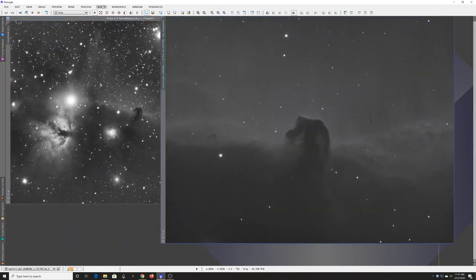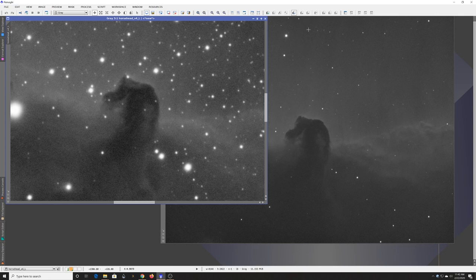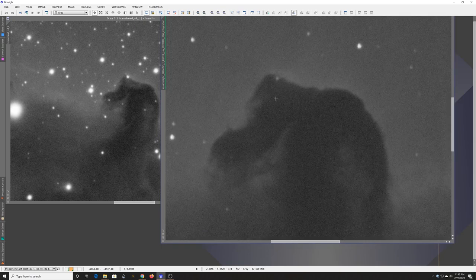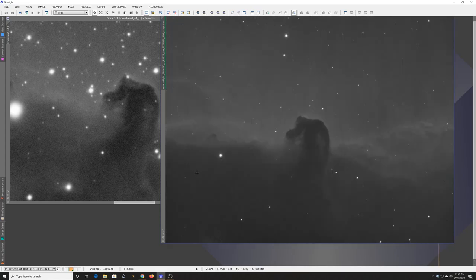My first-light image with the Edge HD 800 on the same target shows a dramatic difference. Zooming both images to the same scale, the stars are much smaller because I'm not having to enlarge a bloated image, and there's a huge amount of detail visible. This is just a stack of about 15 five-minute images, unprocessed. I can see a slight divot at the top — 5 minutes may have been pushing it with some trailing — but overall a very successful first-light test.